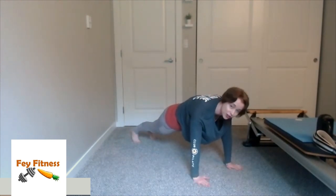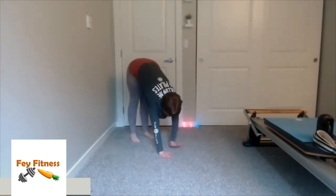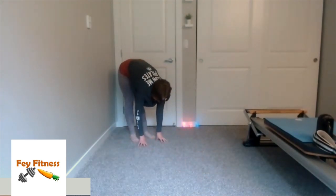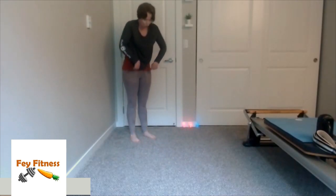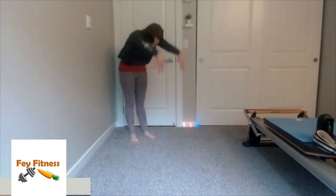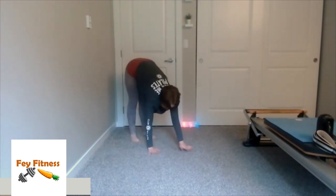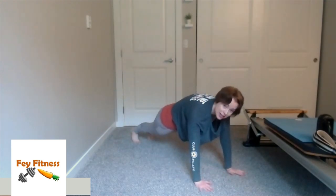We're just going to hang out in the plank for a count of four — four, three, two, one. Then booty up in the air, walk my hands backwards. Once I'm back to my start position, roll that spine up one vertebrae at a time, deep inhale, exhale, roll on down, hands down, walk out to that plank.